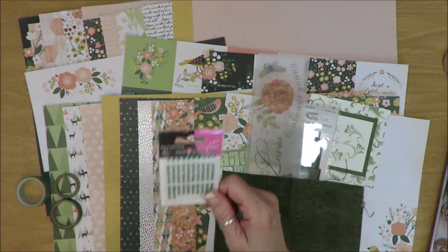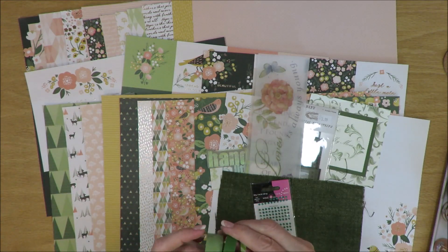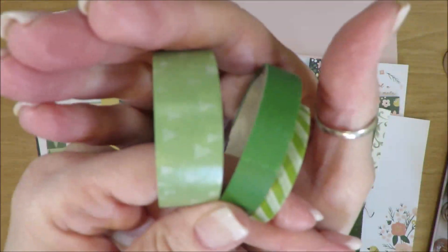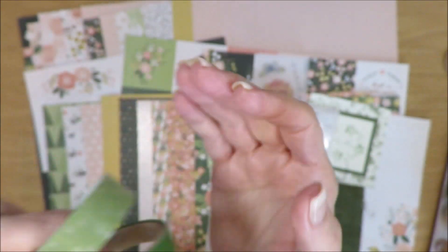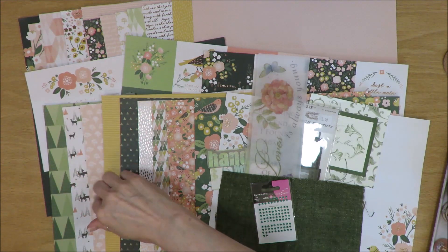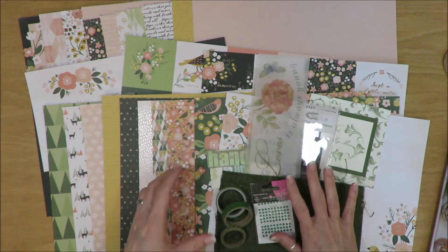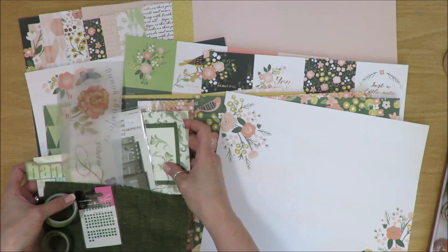I went through my bling drawer and found some green bitty blings. In my washi tape I found three different shades of green in different designs - this one has a little tree look, and it matches this paper not only with the tree shape but in the tones in the collection as well. So all of that is green embellishments. Let me move all of that over some.